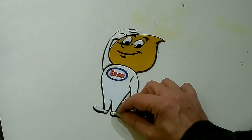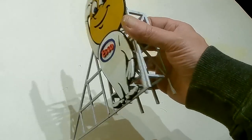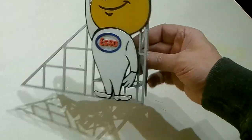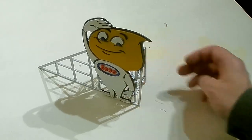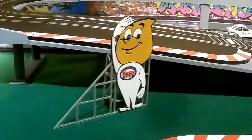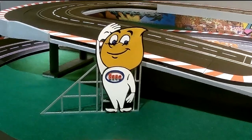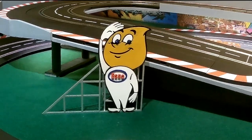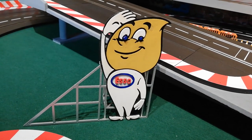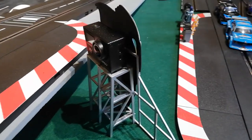So all that remains now is to stick Andy to the scaffold and put him on the track. Hi Andy! One last thing I did do is I cut the top off that framework and you can hide a little mini camera behind there.